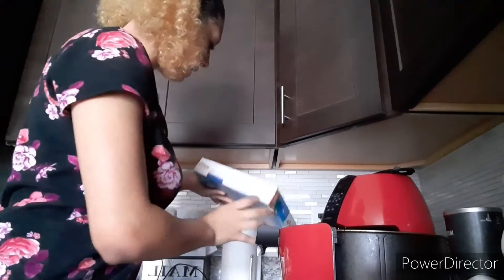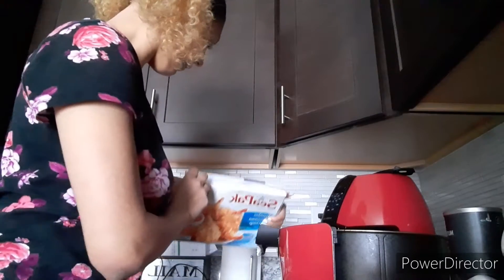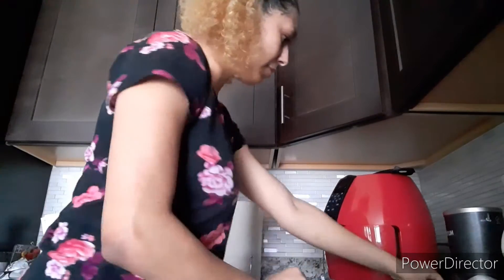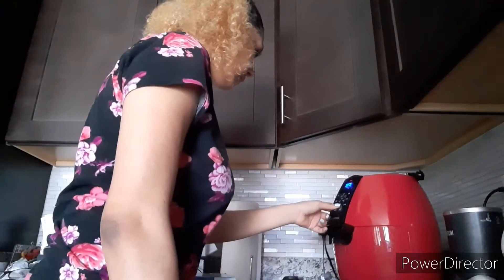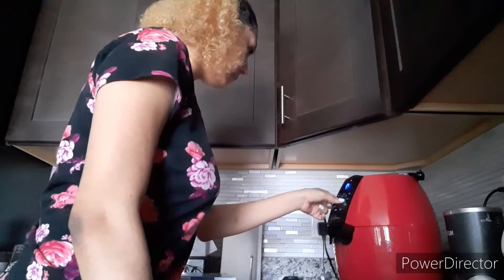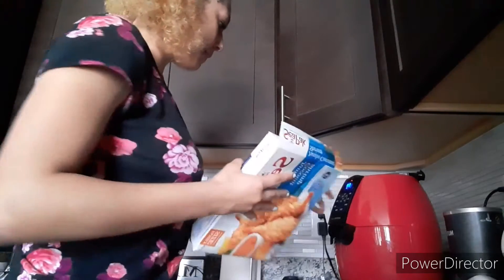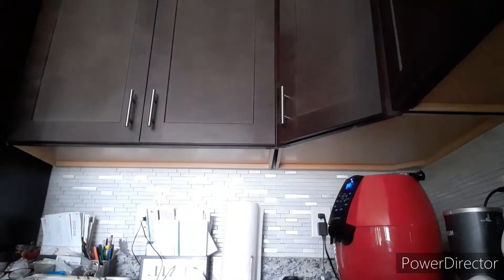It says to set the air fryer to 375, but this one only goes up to 380, so it's okay. I'll plug it in, set the temperature, and the time is eight minutes. Start — and then I'm going to get a plate to put it on right in front of it.